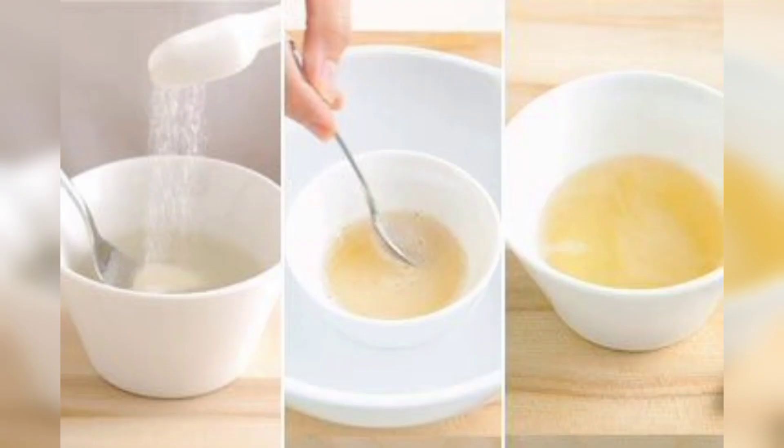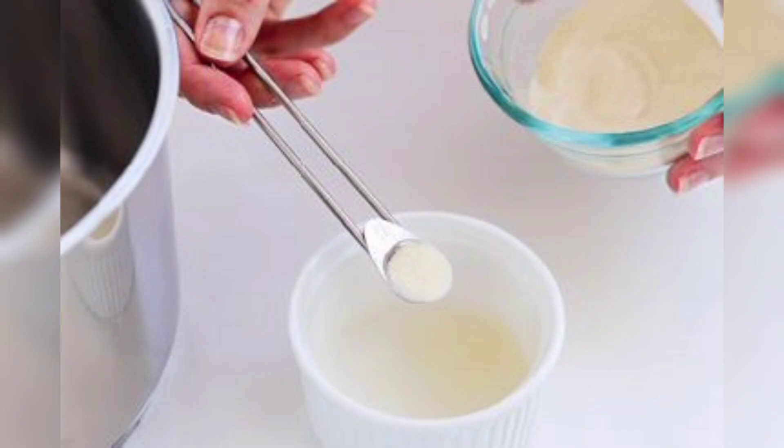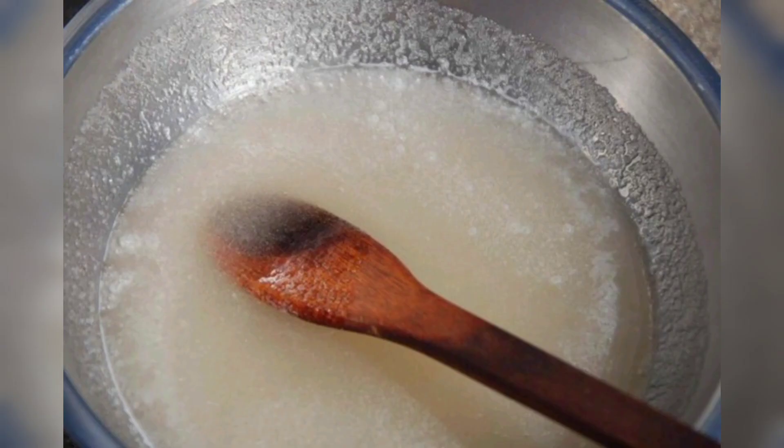The next step is to prepare the gelatin mixture. In a mixing bowl, combine 1 tablespoon of gelatin powder and 2 tablespoons of water. Mix well until the gelatin dissolves.